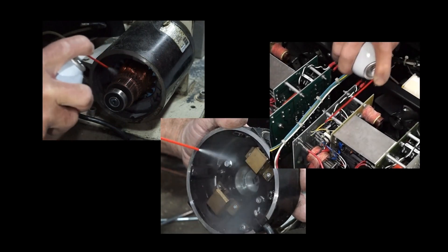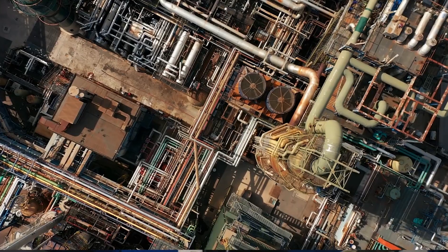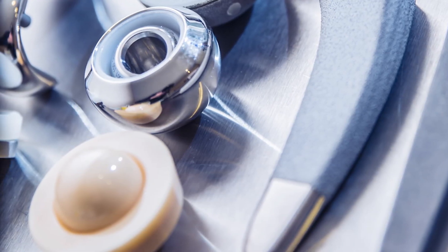A degreaser is a cleaner designed to remove grease, oil, cutting fluids, corrosion inhibitors, and other contaminations found in assemblies such as stamping, other metal fabrication, refineries, motor repair shops, airplane hangars, medical implant fabrications, and more.